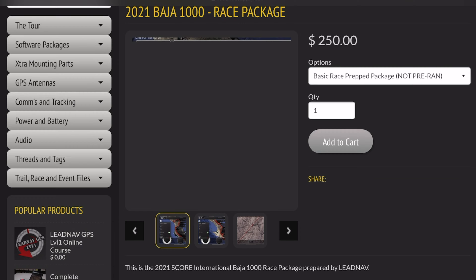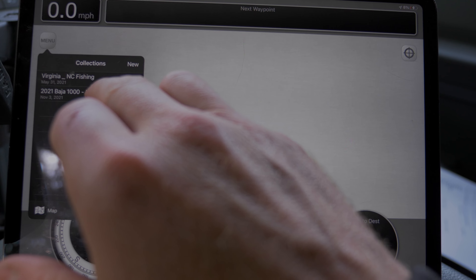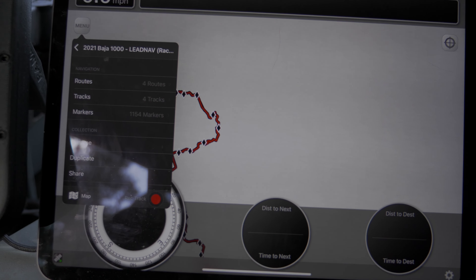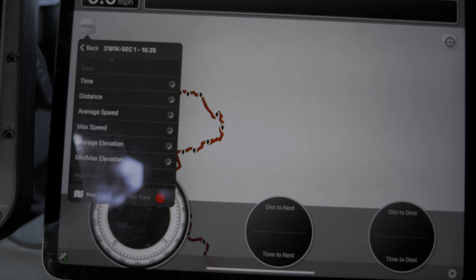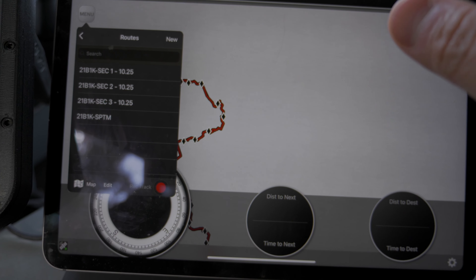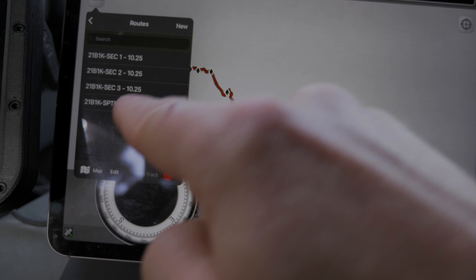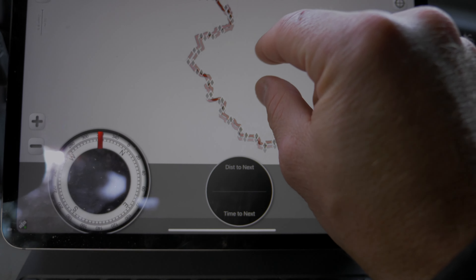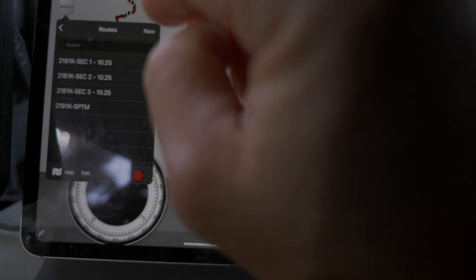From the online store, you will have imported as a new collection the race ready package right there. Inside of it, you have tracks, which were the tracks they gave you — they're useless, you won't use them. Back out of that. We put everything in the routes, just like they broke everything up in the three sections. Then you have the sportsman cut down here. You're not seeing anything on the map until you queue up a route. All the notes are embedded in the routes.